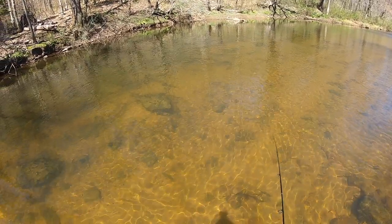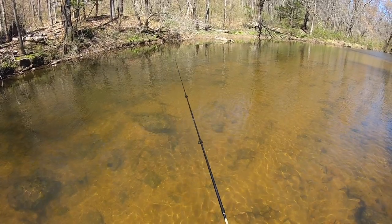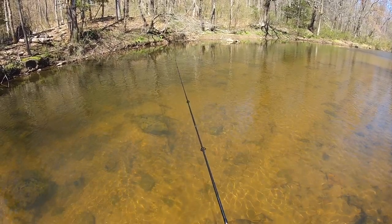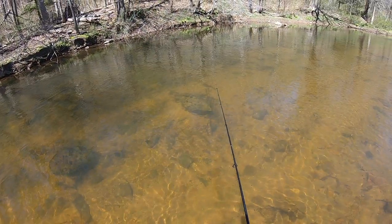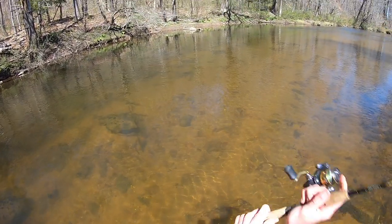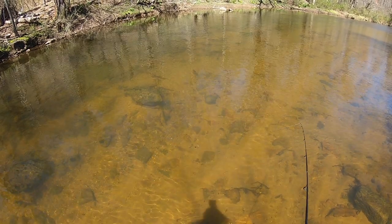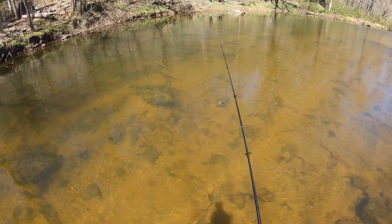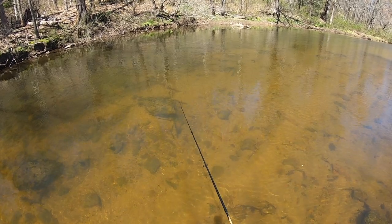Big brown! Oh my gosh, I just lost a huge brown right there guys. And there are fish rising right in front of me — that's insane. Hopefully that fish will come back, that's a really good one. Oh, there he is — see that brown right there? Probably a 17-incher.